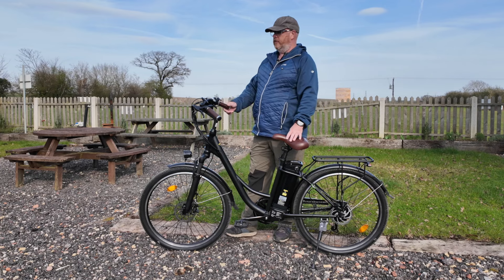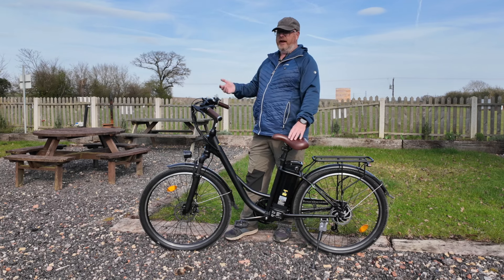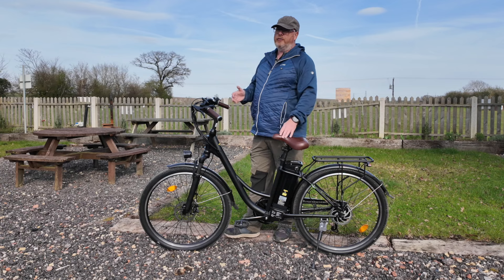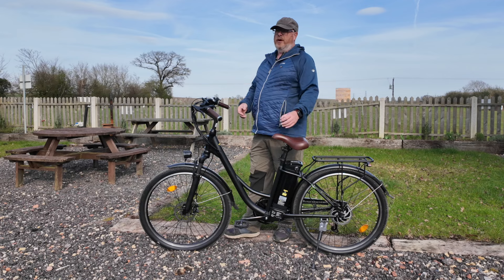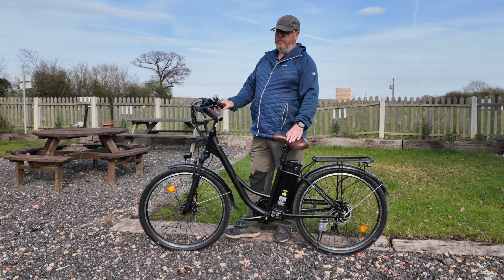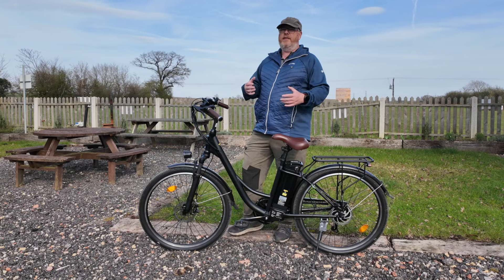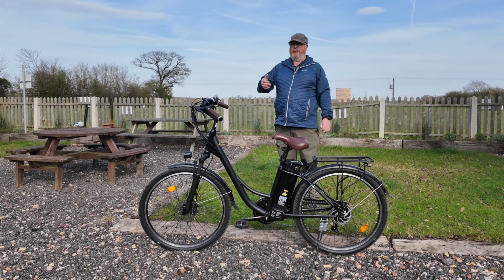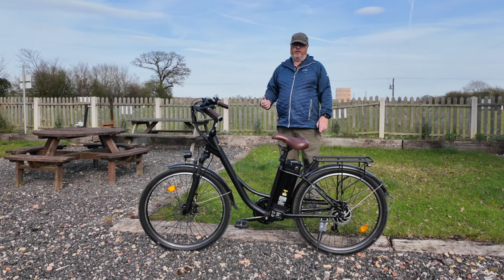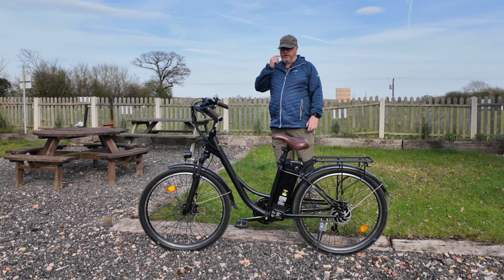Power delivery comes from the 350-watt motor through the 13Ah battery, and you've got five levels of assistance. Combined with seven gears, that gives you a lot of flexibility. They quote a top speed of about 25 miles an hour — potentially yes, but pottering around we were doing about 16–17 mph feeling very stable and comfortable, not putting in much effort, on level five assistance. I think you'd have to put in considerably more effort to reach 25 mph.